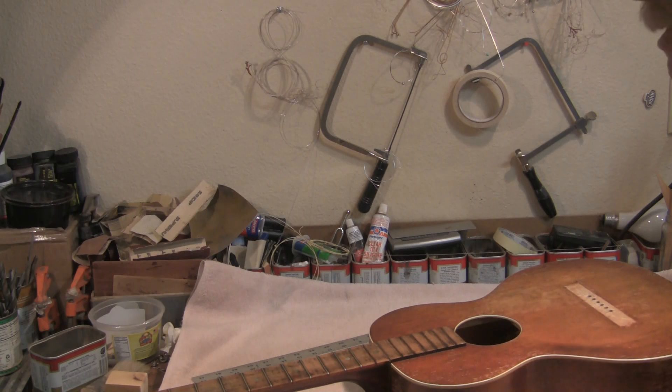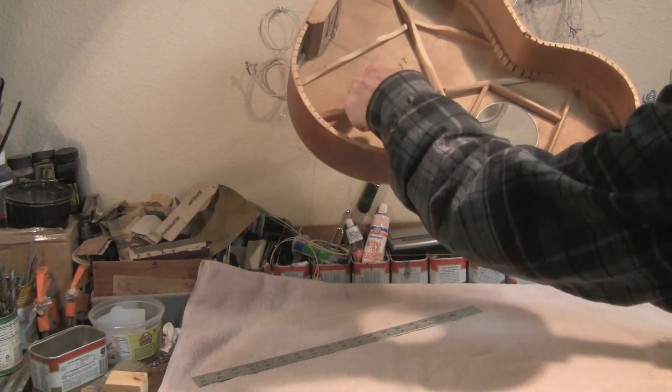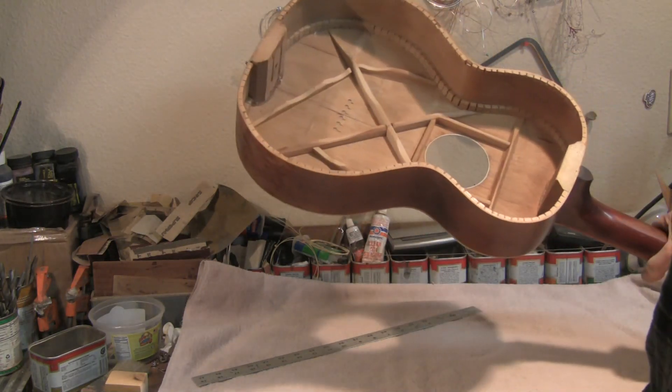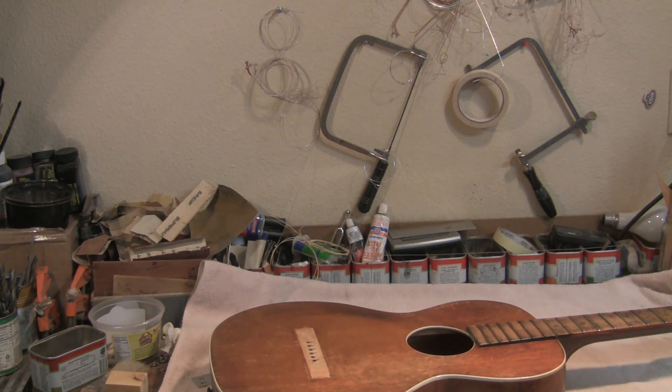We're going to pull the frets, level the fretboard, and I also need the bridge plate inside here. I'll make a bridge plate out of maple to fill this space. Oak is a little too rigid — if I make it out of oak it would need to be thinner. It'll probably be maple.